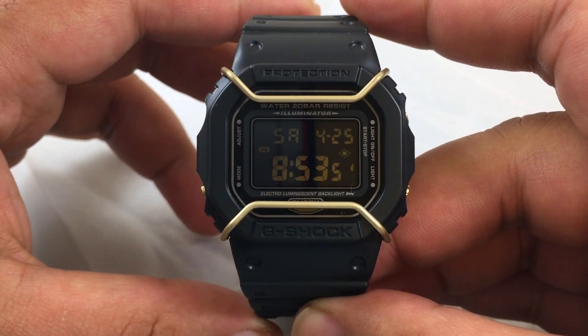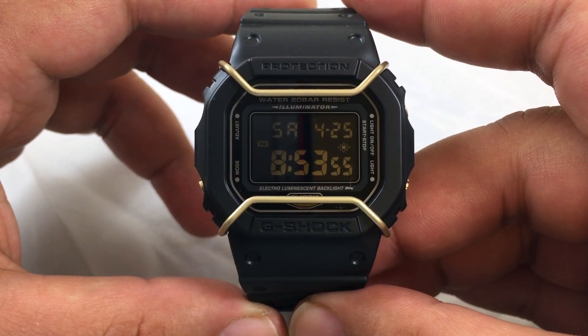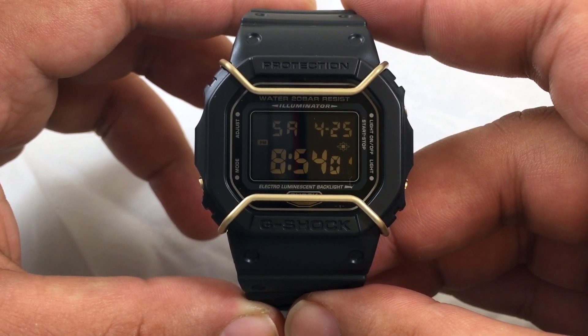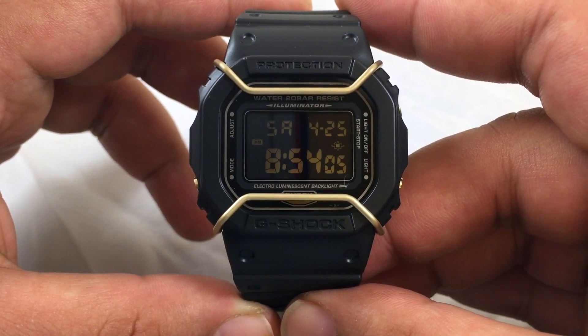Here's the Casio G-Shock DW5600P-1. It's a new G-Shock going for the retro look, matte black, and comes with a gold-plated face protector.